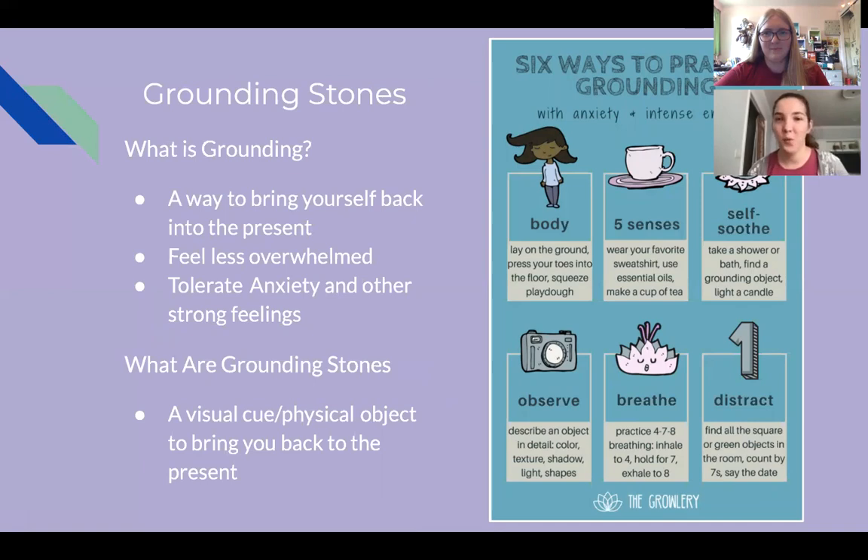So first of all, what is grounding? It is a way to bring yourself back into the present. Oftentimes if we're feeling really anxious or distressed or overwhelmed, we can't really focus on what's going on around ourselves — it's just really hard to get out of our heads and tolerate whatever's going on. So grounding helps us tolerate these strong feelings and to get back into the present and feel less overwhelmed. A grounding stone is a visual cue or physical object to bring you back into the present and help you tolerate everything that's going on.